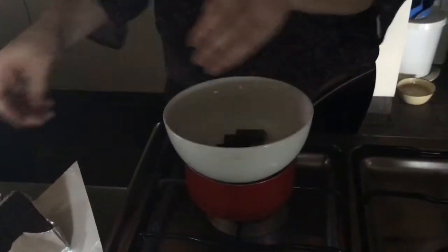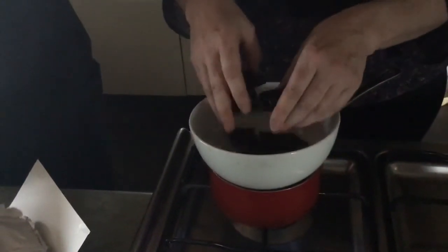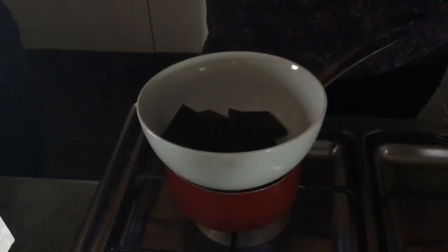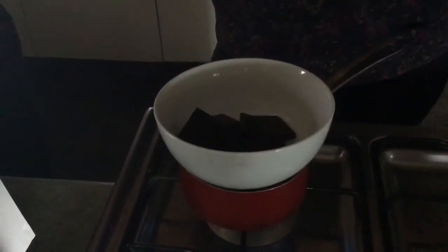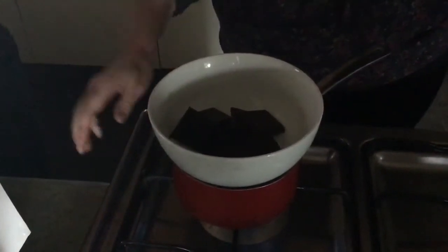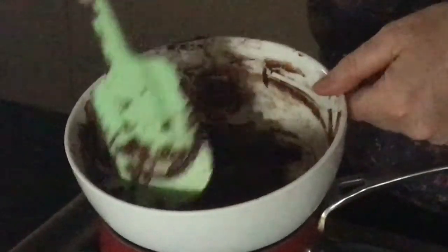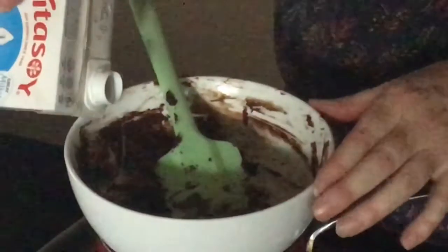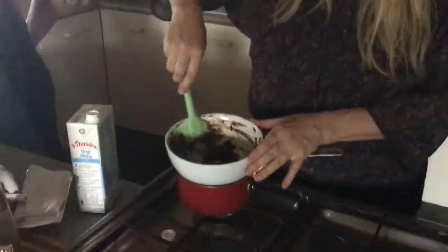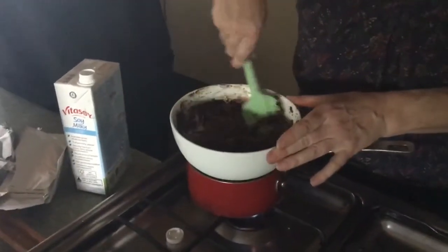I've done it with vegan white chocolate as well and that works quite well too. It's quite sweet — with the dark chocolate, you have to put a little bit of sugar into the aquafaba to make it whip properly, so maybe a little bit of bitter chocolate is good because it takes away some of the sweetness. The white chocolate actually does work really well too. So I'm just mounting the chocolate down — it's a little bit thick, I don't want it to separate, so I'm just adding a little bit of milk to get a smooth, creamy, melted chocolate texture.